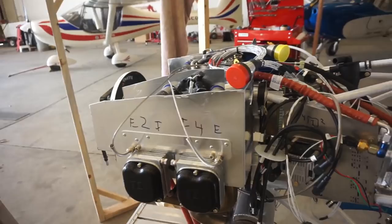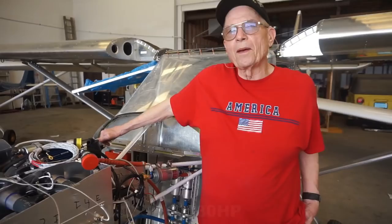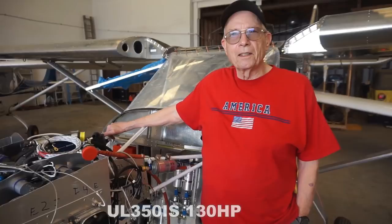What engine is this that you're using for your airplane currently? It's called a UL350 IS. That is 130 horsepower, fuel injected, uses car gas — or Mo gas, they call it.